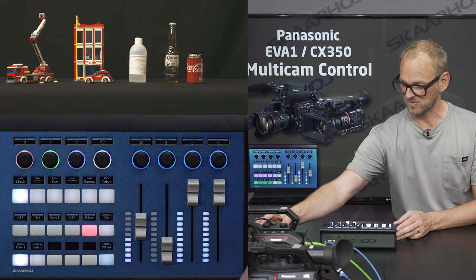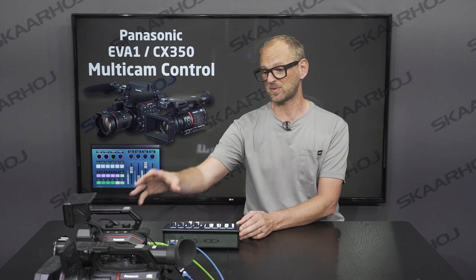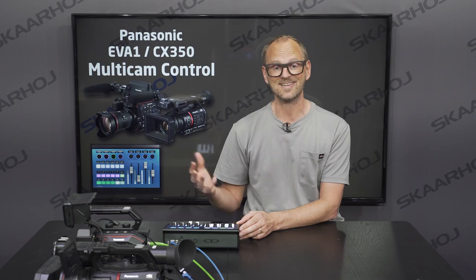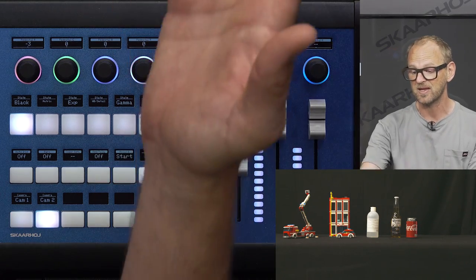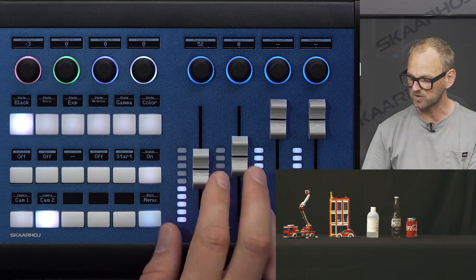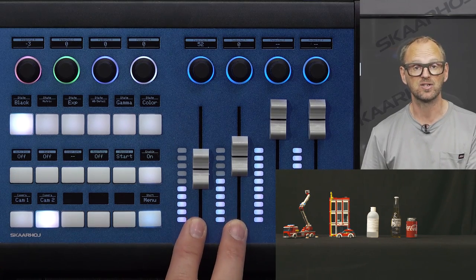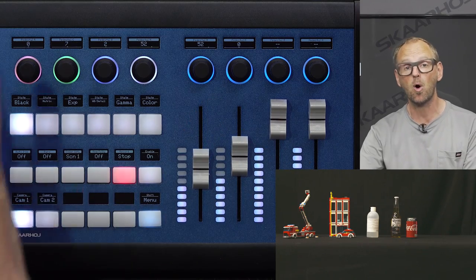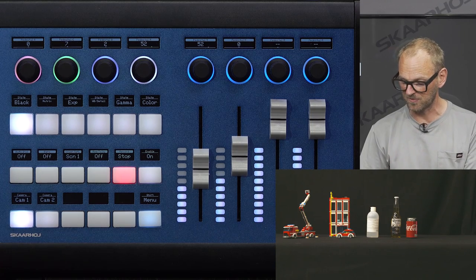You can see that as I'm changing the iris on the camera, there is full duplex correspondence between the camera and the controller so they are always in sync — which is great. If I go over here I have similar control of the CX350, and this is how you go back and forth between the two, operating the faders. By the way, these faders are always controlling each of the cameras individually; the camera selector is for all the additional settings found on this surface.